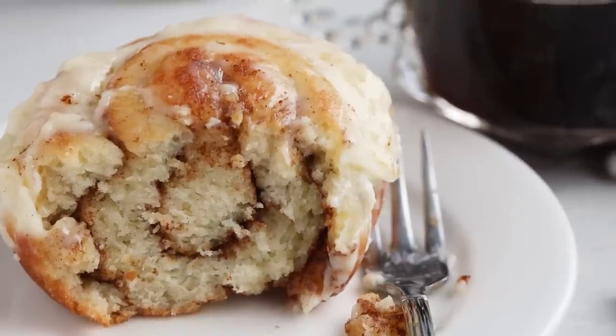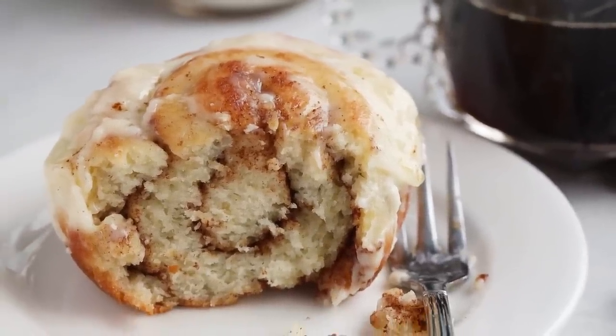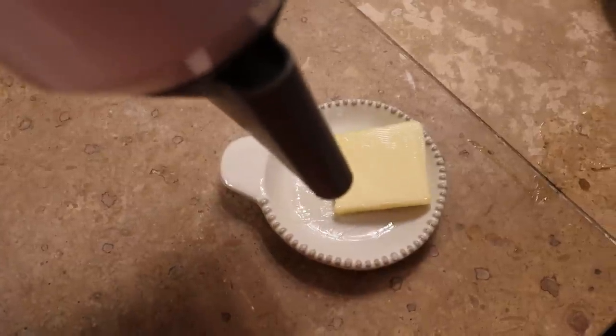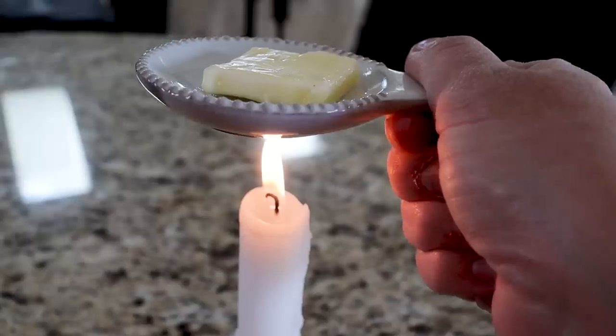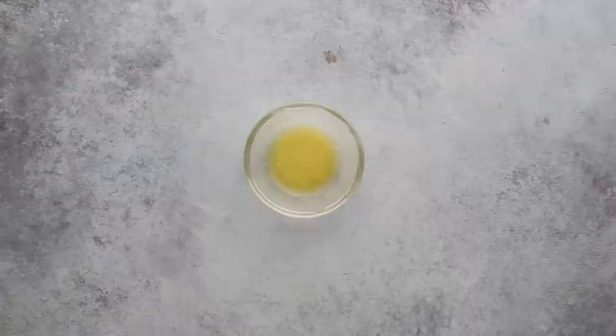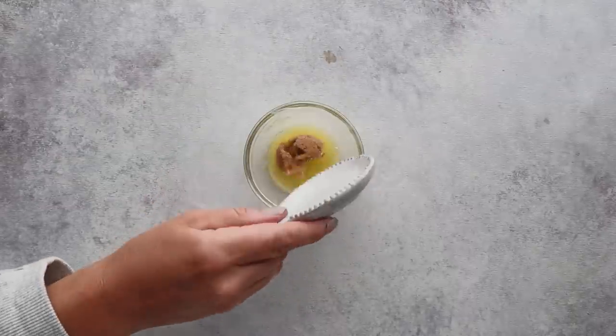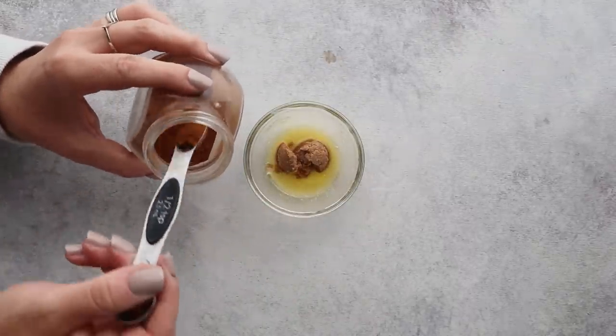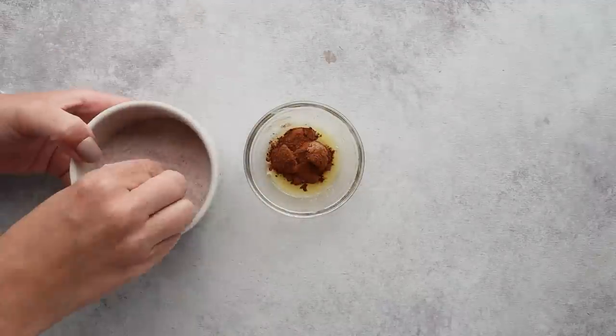Before we roll this cinnamon roll dough, we need to make that buttery cinnamon goo that goes in the center. Melt half a tablespoon of butter in a tiny bowl — I use the microwave, but if you think that's the devil, the more obvious choice is a hairdryer, a candle, or just leave it outside on a hot day. To the butter, add half a tablespoon of brown sugar-free sweetener — I'll have my current favorite listed in the description — and then half a teaspoon of cinnamon. Oh, and a pinch of salt for good luck. Didn't forget it this time.